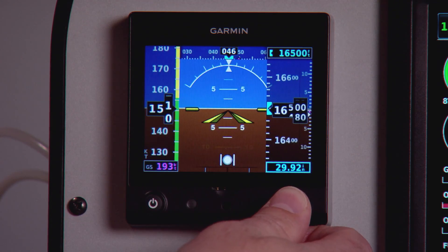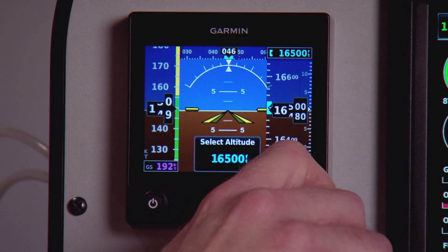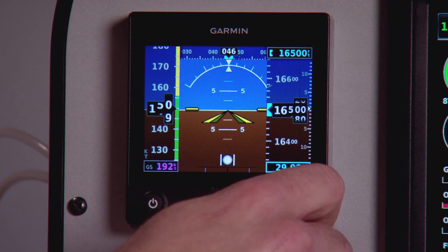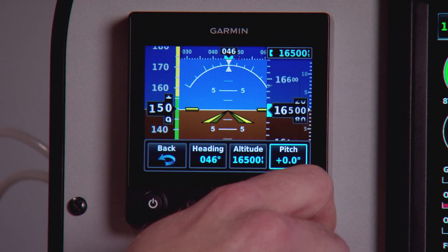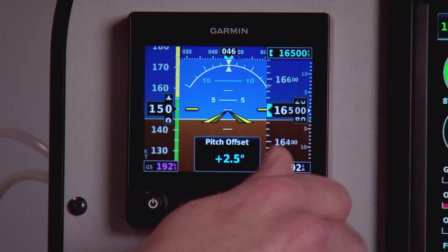To adjust the altitude pre-selector, press in on the knob, go to the altitude field, press in again, and now I can move the altitude selector up or down. The other thing you'll notice in this menu is a pitch offset. So just like a mechanical attitude instrument, I can come in and adjust my pitch offset up or down.